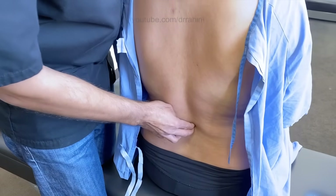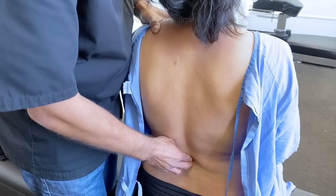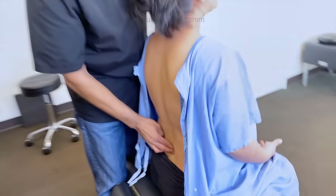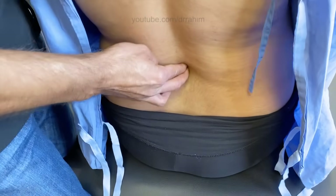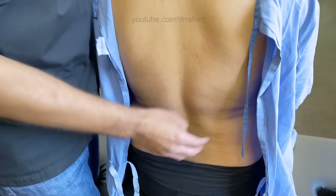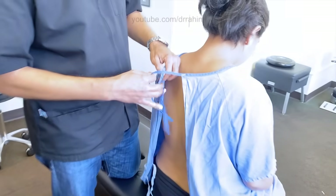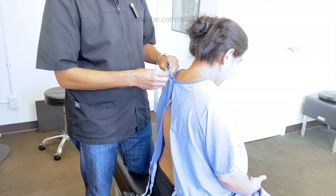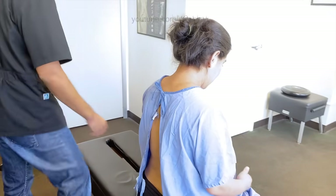Five, four, three. Five, four, three. All right, so we're going to go on the knee-chest table and we're going to go ahead and set this third lumbar for you. Sound good? Sounds good.